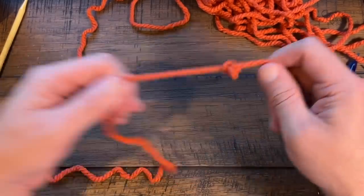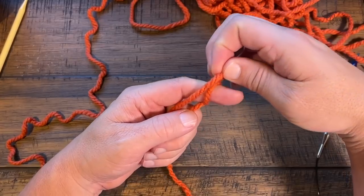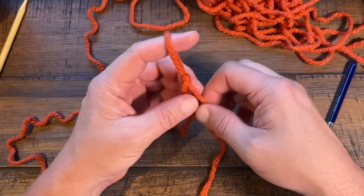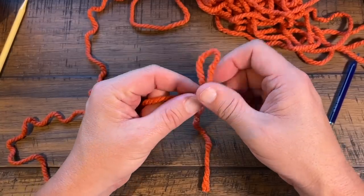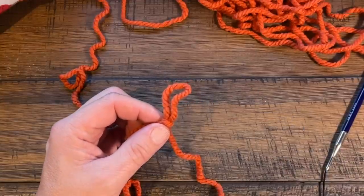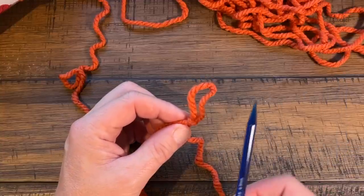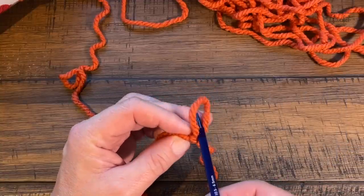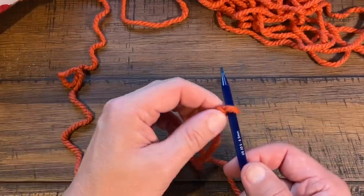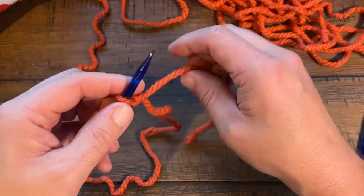I'll demonstrate one more time: point, wrap, pinch, take the back one over the front, and the new back one over — and that's your beginning slip knot. Now get your knitting needles ready. Put one needle into the loop and pull — don't pull so tight that it's hard to get your stitch work out. It should just slide in and out. I'm right-handed; I cannot teach left-handed with a camera flip, so this is right-hand only.